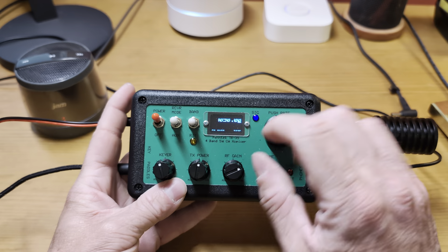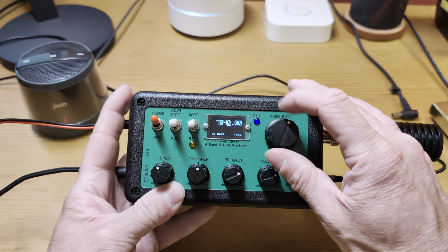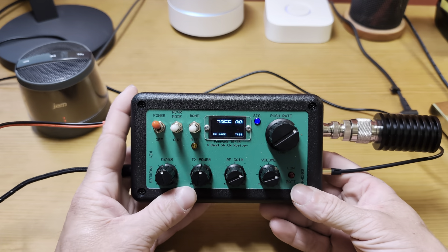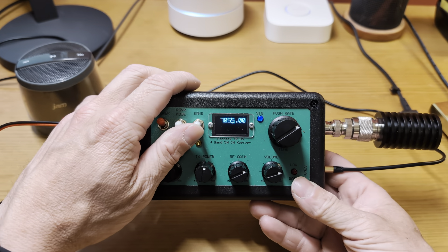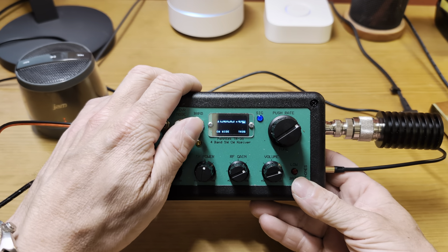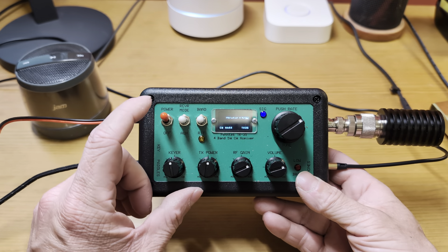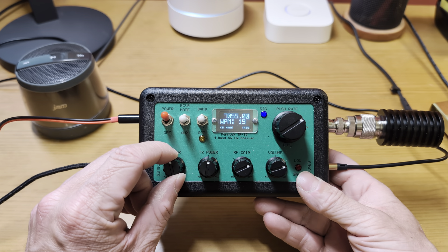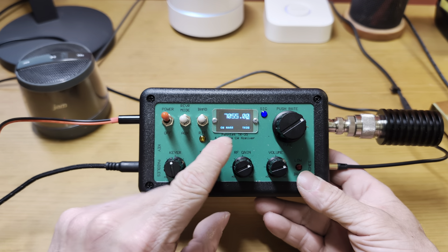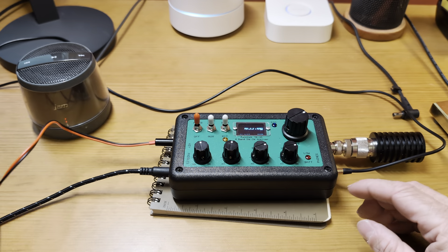If I move the encoder, you can see the frequency change. Push down on the VFO and move it to change the position of the cursor and change tuning rate. We can change our band by flipping the band switch: 40 meters, 30 meters, 20 meters, 17 meters, back to 40. Like I said, the key speed is woefully inaccurate — right now it says 20 WPM, but it's very touchy. Little tiny changes move that key speed drastically.